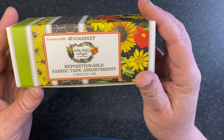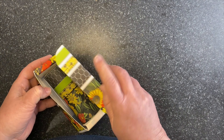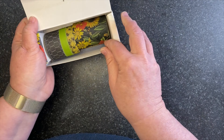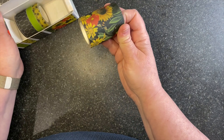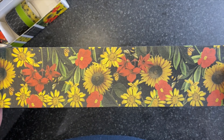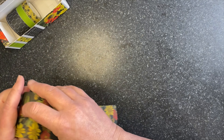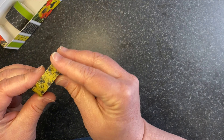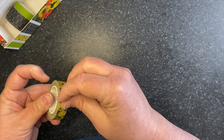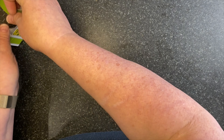This is our chicken wire washi — 4 inch chicken wire, 10 meters. That is a lot of chicken wire washi! I've been using it in my art journal. I could see it as binding, making your whole background with it, or you can paint it and color on it. Super fabulous — I think that's going to be a stash go-to again and again.